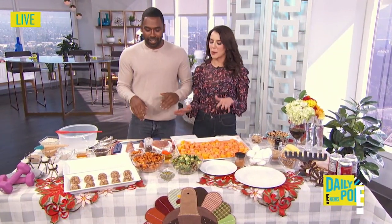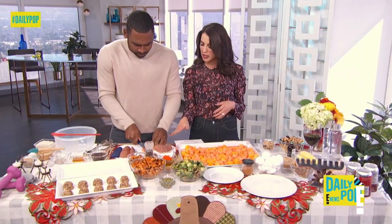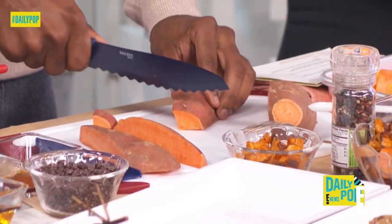This is my favorite side, actually. I'm going to have you finish it up and show you how easy these recipes are. Cut this up, and the trick is making it the same size so it all cooks evenly.